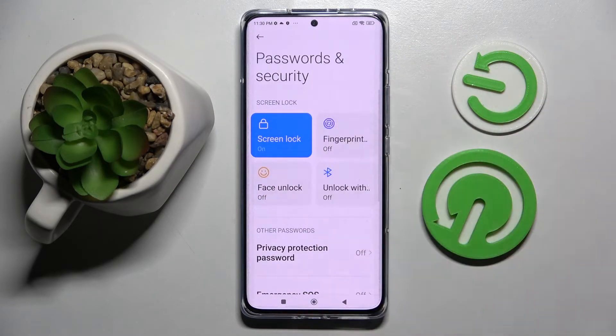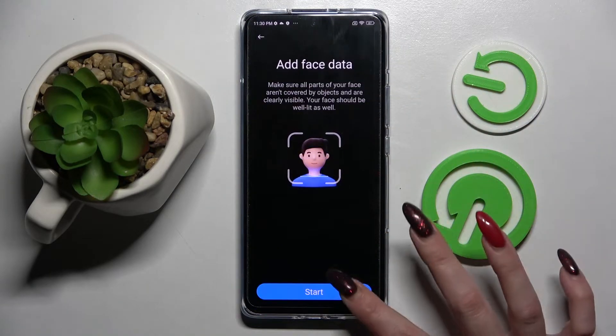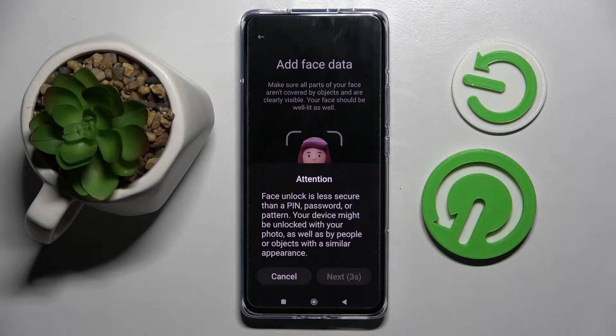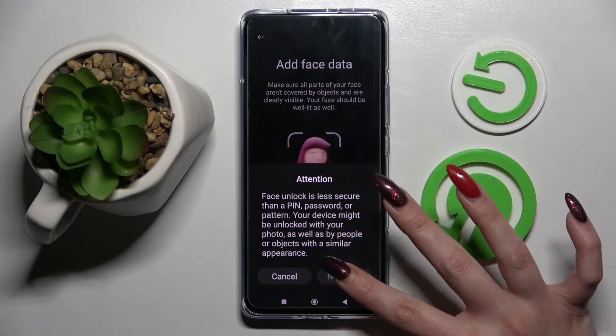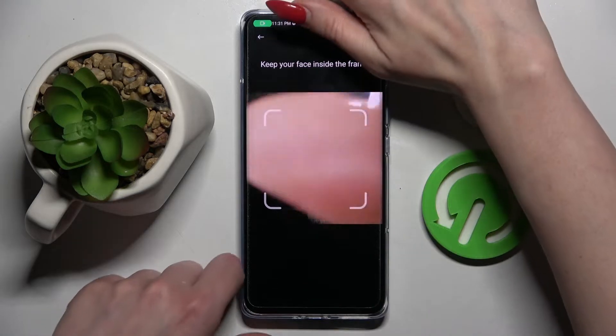Then tap on Face Unlock and enter your current login method. When you're ready, select Start at the bottom, wait 5 seconds, and choose Next. Remember to keep your face in frame.